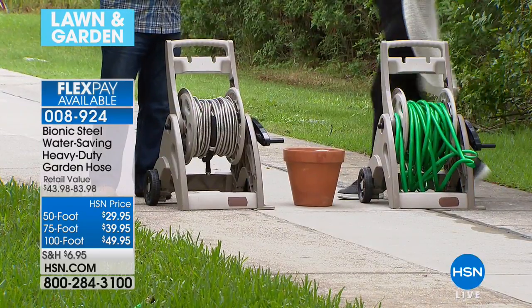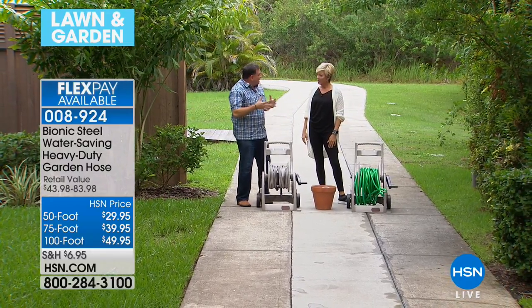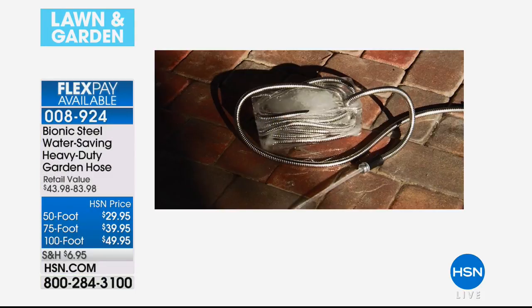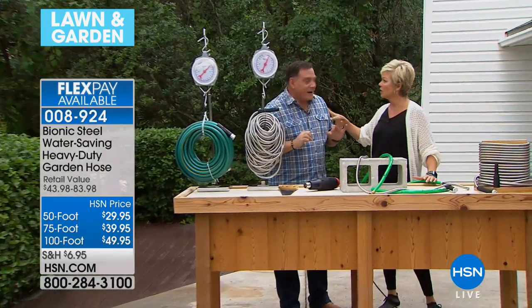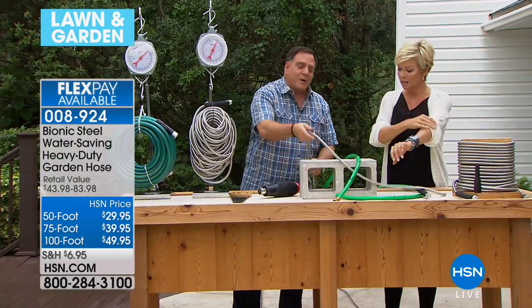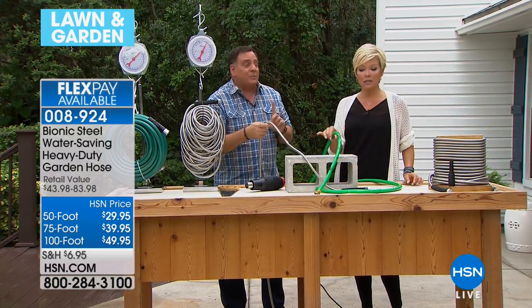Speaking of cold winters — that is actually a bionic hose frozen in a block of ice. If you freeze a regular hose in a block of ice with water in it, it's going to split. The bionic hose is rated at 600 PSI. For comparison, your house water pressure is about 60 PSI. This withstands 600 PSI.